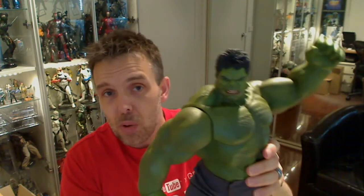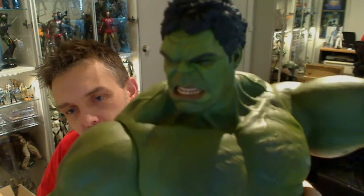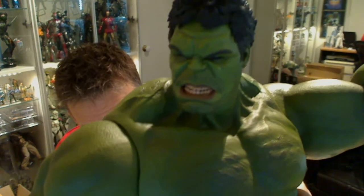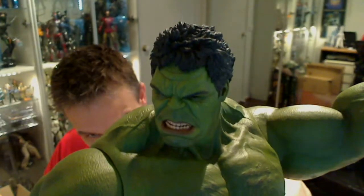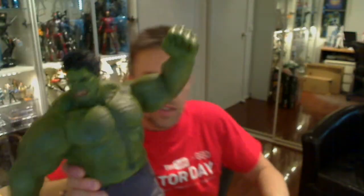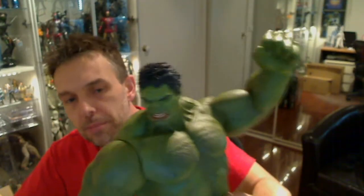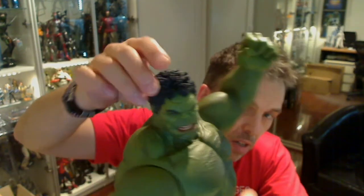We're going to need a bigger boat — or bigger shelves in my case — to accommodate this guy, but he is pretty amazing. In terms of the detail on him, let me try and zoom in just a little bit better. What he does come with — if I turn that around — you'll see...